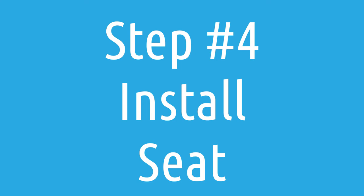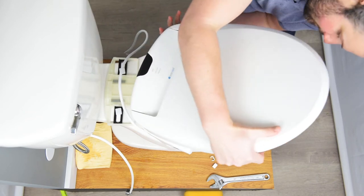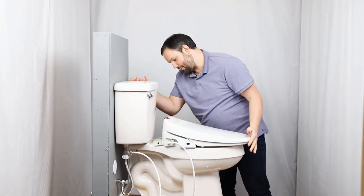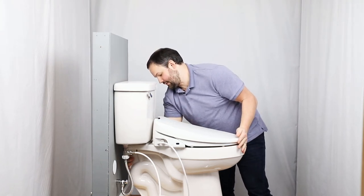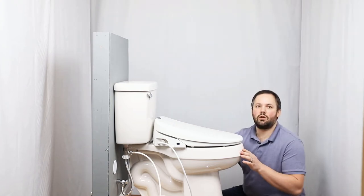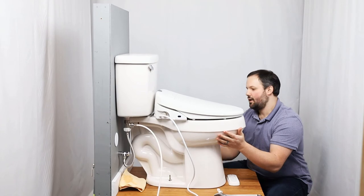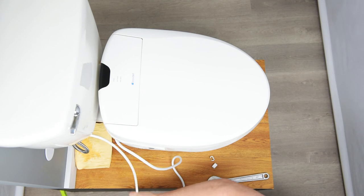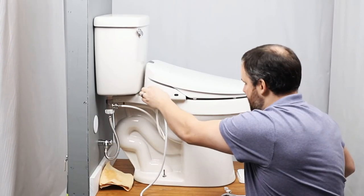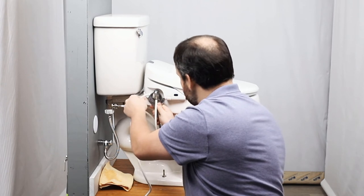Now we're going to install the seat. You can see that there are grooves in the bottom of the seat that slide into the mounting plate. Put it flat on the toilet, line up, and push back — you can hear it snap into place. If it wasn't lined up, you could loosen the bolts at the bottom so the mounting plate could slide back and forth, line it up, and tighten those bolts again. Next, connect the water supply to the water inlet. Finger tight may do the trick, but you can give it a little twist with a crescent wrench if you'd like.